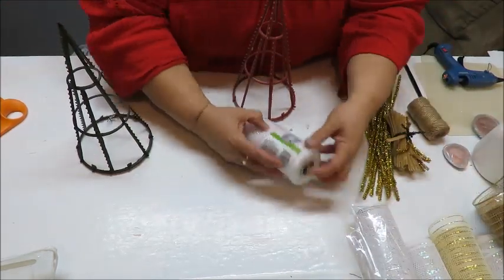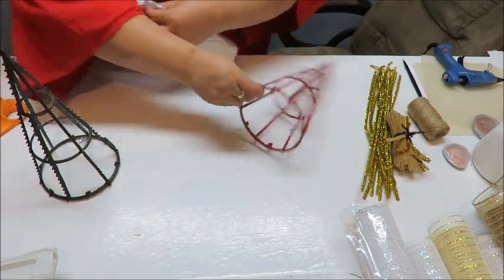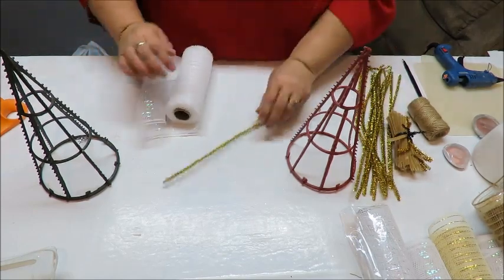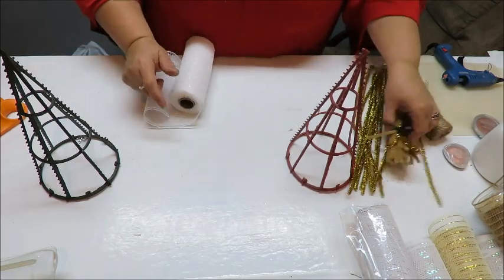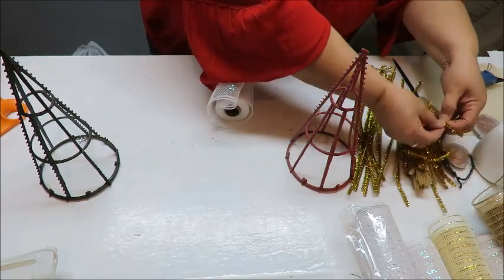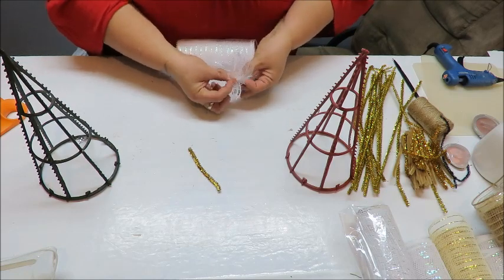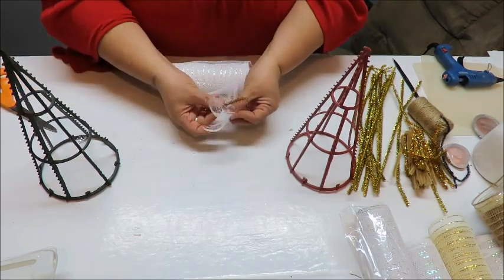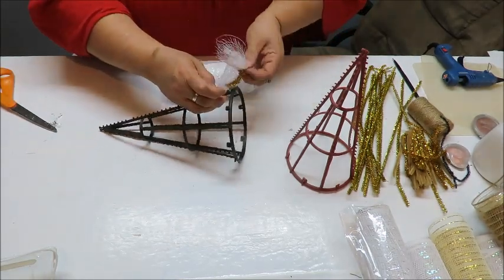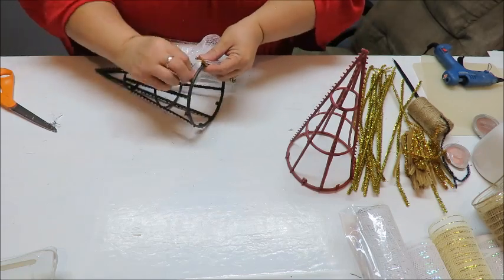Let's open up our mesh — this is from the Dollar Tree, the brand they carry in the regular floral department. I'm going to start with some chenille stems and cut them into three pieces to have smaller bits — you can cut into four pieces for even smaller bits. I'm going to take a little chenille stem, grab the end of the mesh, make sure the whole end is grabbed, then wrap the chenille right around it, get the bottom, and tie it up good with the little chenille ends folded inside.